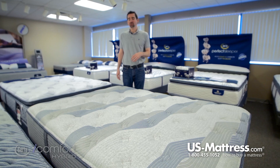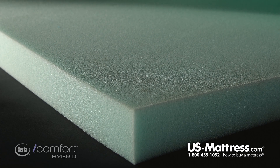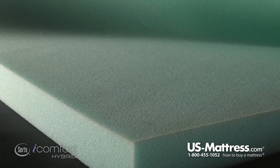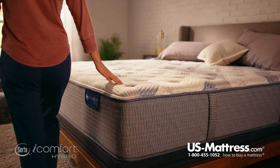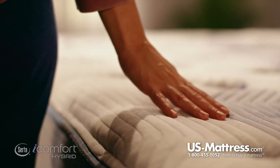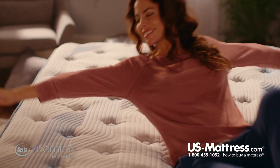Next, you have a layer of Evercool Fuse Gel Foam, which is high quality polyurethane foam blended with gel for the same reasons as the Temp Active Gel Memory Foam. All of the comfort materials — all the foams used in this mattress — are CertiPUR-US certified, so they meet or exceed the highest quality standards used in bedding today.